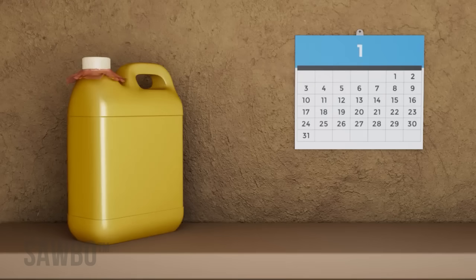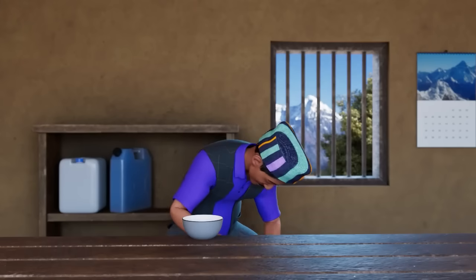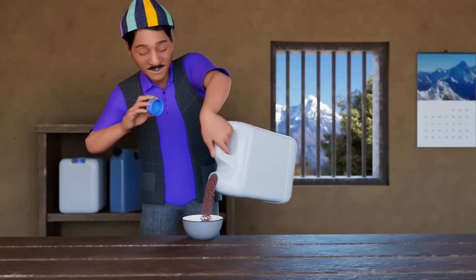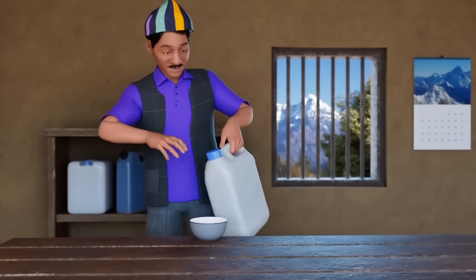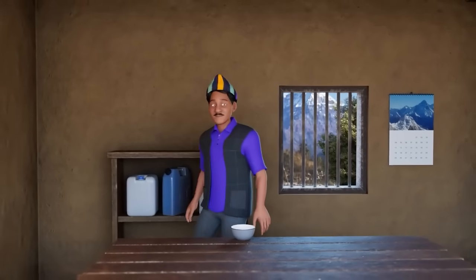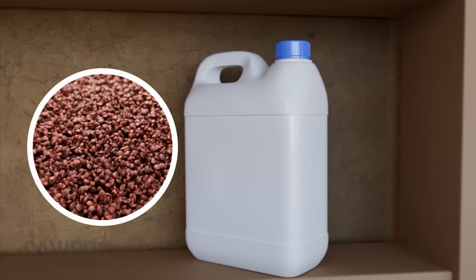Once the jerrycan is sealed, do not open it for at least a month so that any brookits will be killed. It is important that you never open the jerrycan until the lentils are needed for planting, eating, or selling. If you open the jerrycan, the container will have a new supply of air and some brookit eggs may hatch.